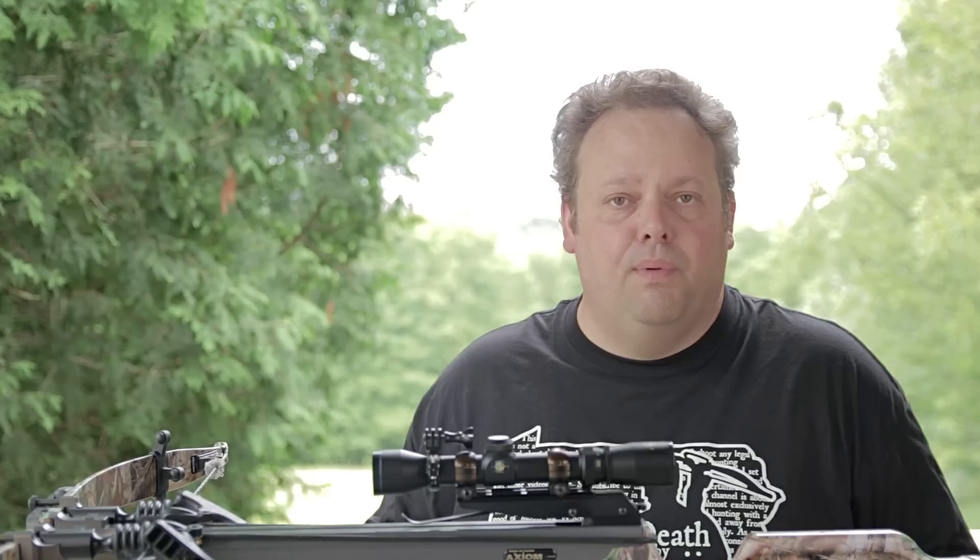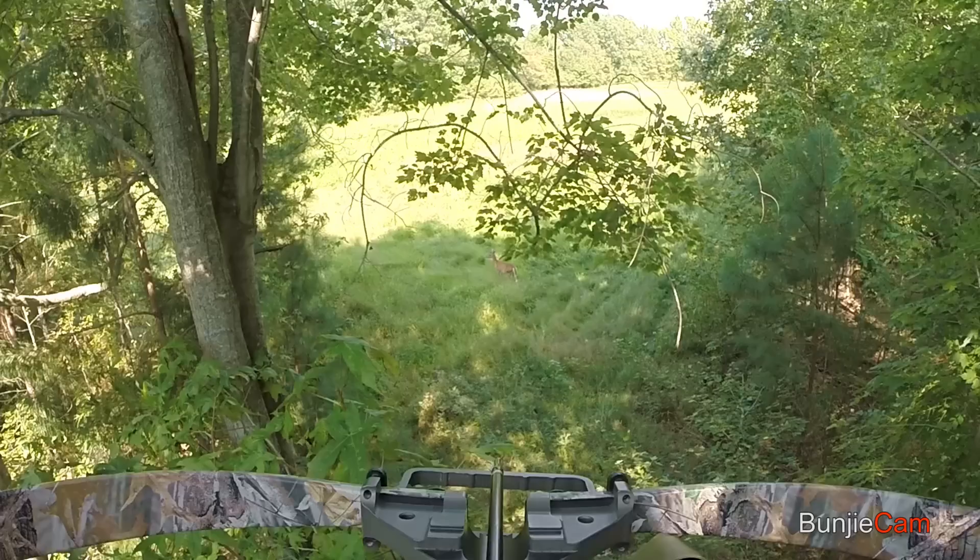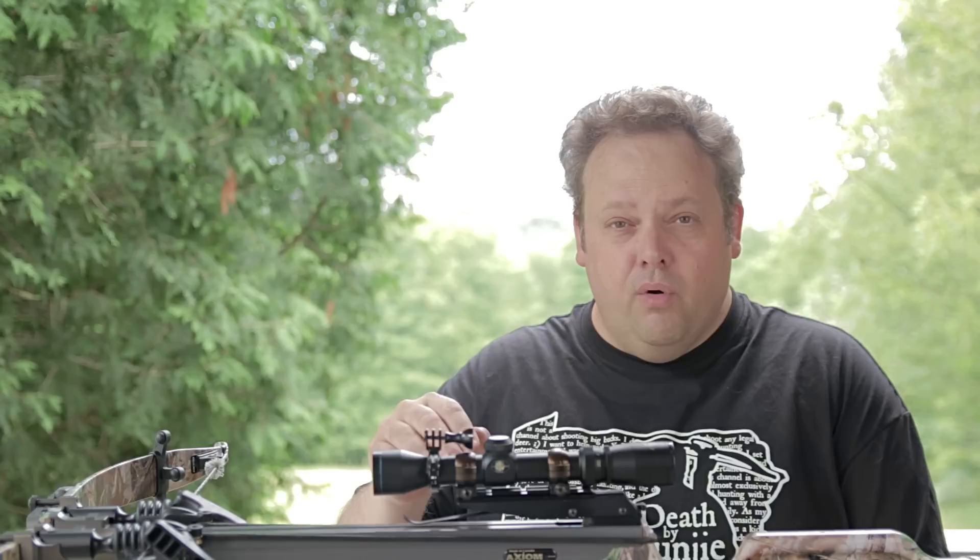If you're new to crossbow hunting, or if you are an old hand at crossbow hunting, you are probably familiar with the fact that crossbows are pretty loud. They are loud weapons compared to other types of bows. If you are moving to crossbow hunting from a compound bow, you're probably thinking: wow, this thing is loud. The fact of the matter is crossbows are louder than compound bows — that's one of the downsides to crossbow hunting.